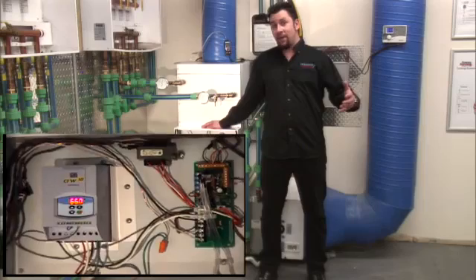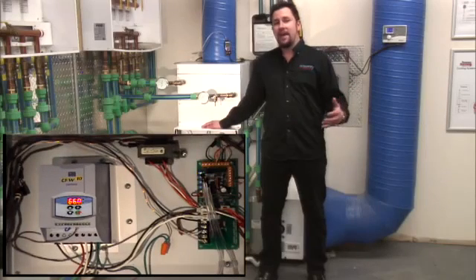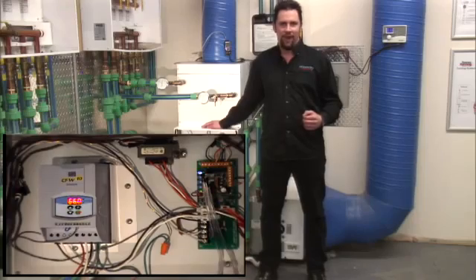Good day everybody, today we are proud to introduce to you the HE Z series fan coil, the newest innovation to the high velocity product line.